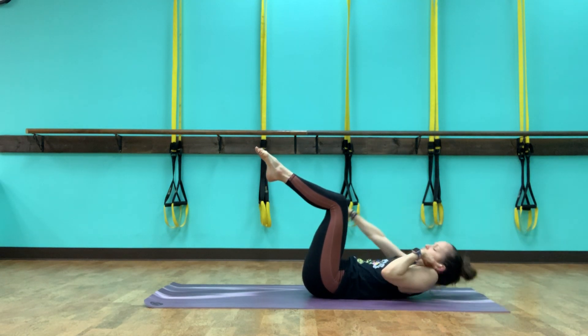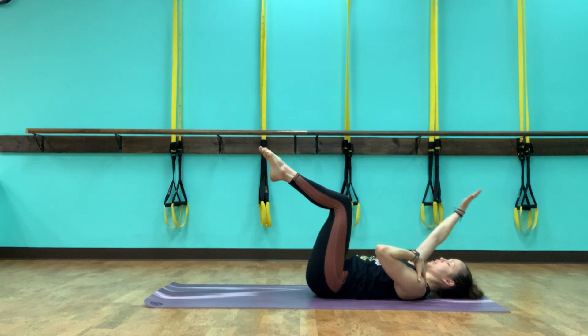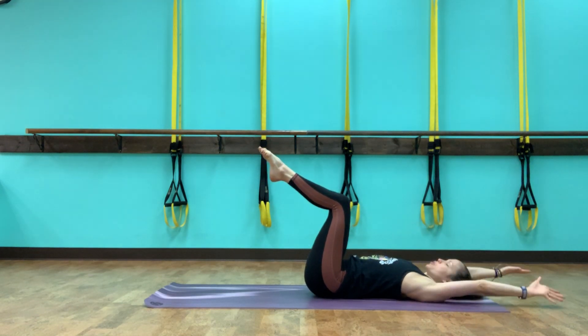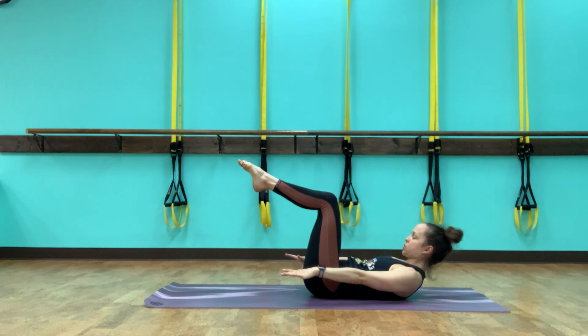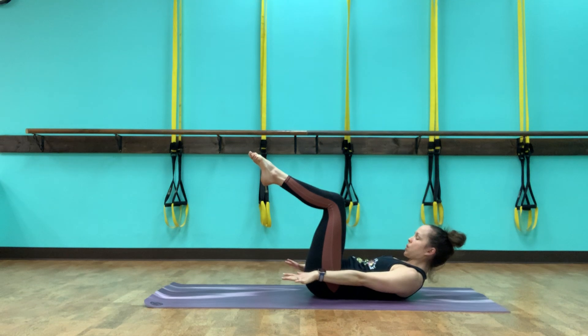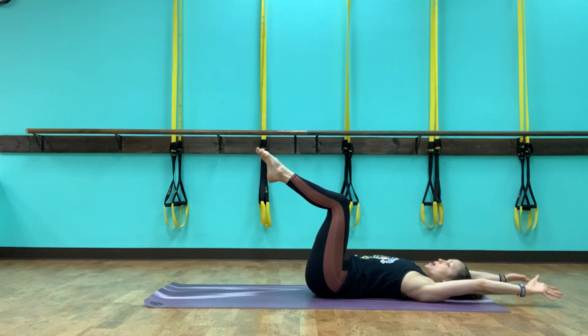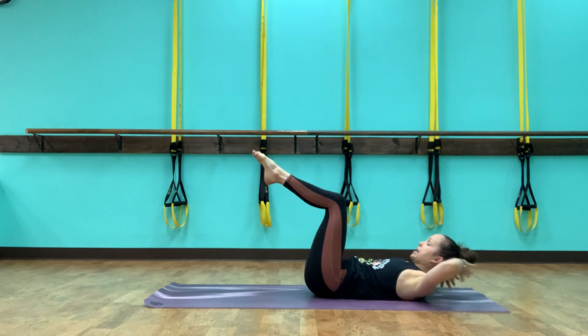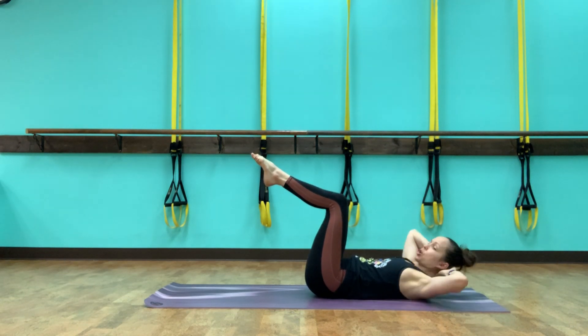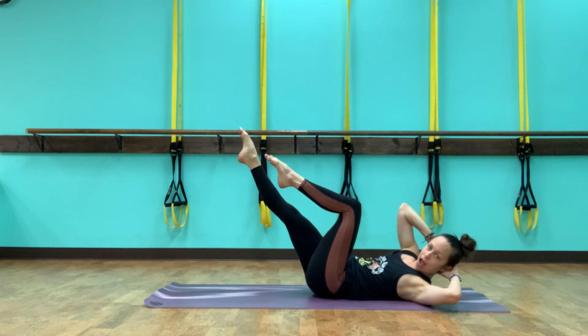Make sure we're not tensing up the neck and letting the shoulders come up as we lift the head and shoulders — shoulders pulling down the back. Last one, let's lift it up, bring the hands back around behind the head. Now getting into the obliques, those side ab muscles. Rotate across to the left, extend the right leg out. Make sure we're not lowering the leg too far — we don't want to let the pelvis shift.